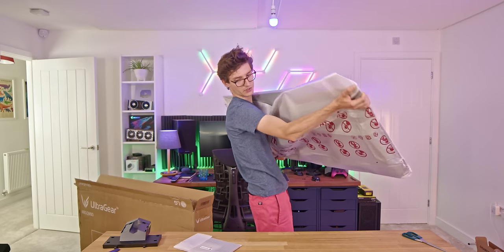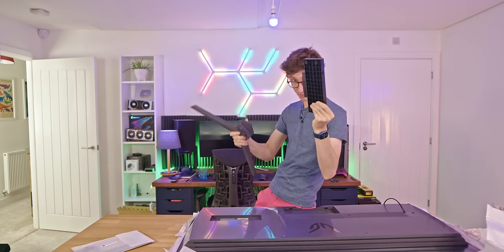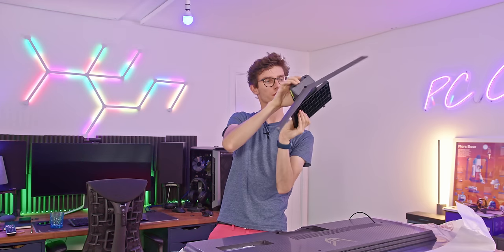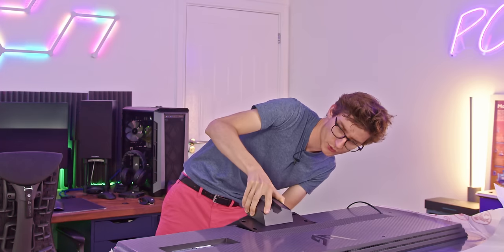This is easily the most awkward monitor I've ever unboxed. But then again, I think it's the only 48-inch monitor I've ever unboxed. Can you imagine even three or four years ago that LG, the company that makes TVs, would be selling a dedicated gaming monitor that's 48 inches in size? Get the top piece of the stand, insert the lower piece, give it a good screw down, and insert the base into the monitor.